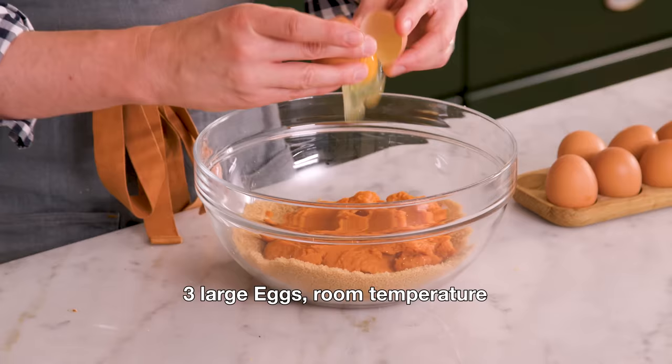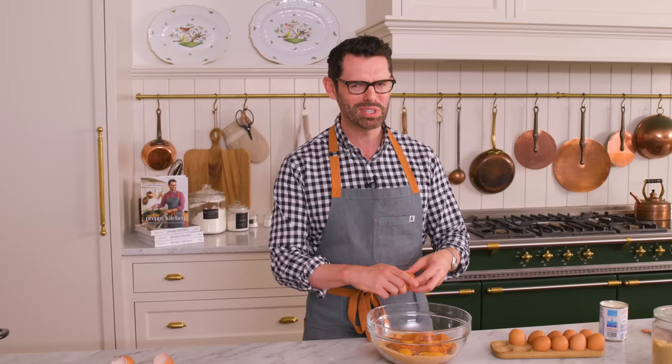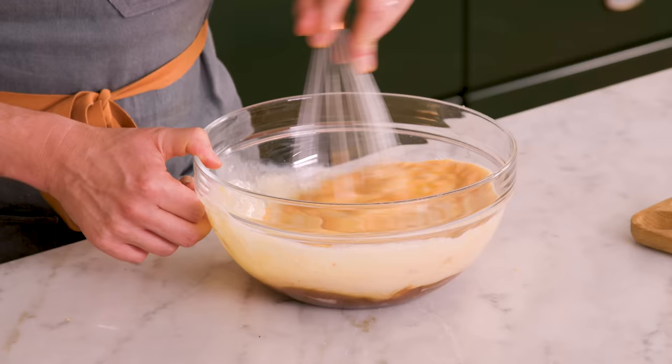It's time for three room-temperature eggs — this is a custard after all, and the eggs are gonna bind everything together and give us that wonderful silky consistency. I'm also adding in one 12-ounce can of evaporated milk, which will bake up wonderfully. If you want an extra decadent pumpkin pie, you can swap out the same amount of evaporated milk for cream and it'll be delicious. Both work really well. Now we're gonna give this a whisk until it is silky smooth.